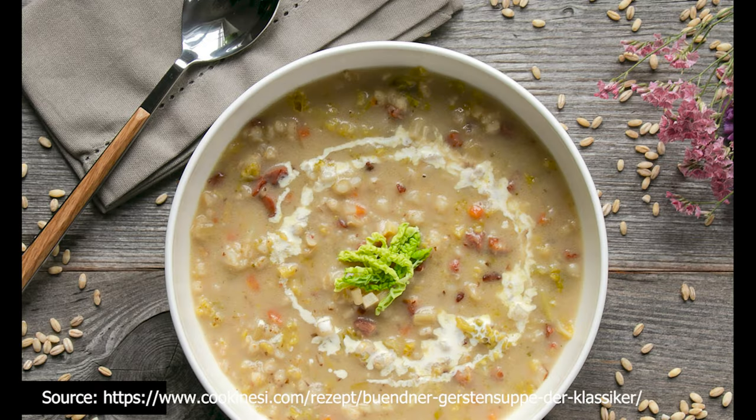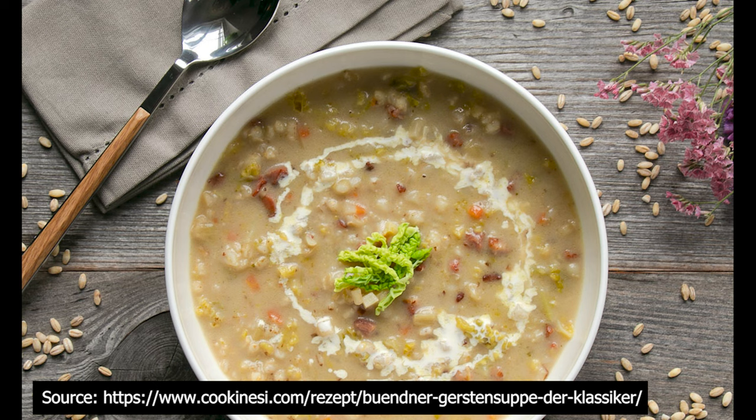In this video we show you how to prepare the Bündner barley soup in a cinematic way. The recipe is linked in the description in case you want to recreate it.